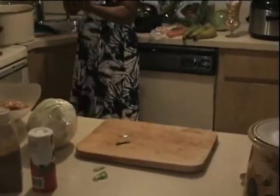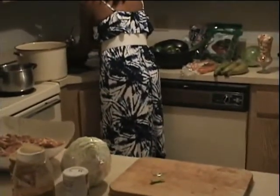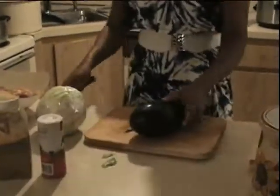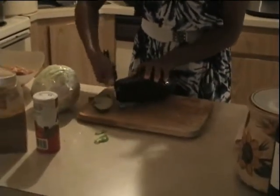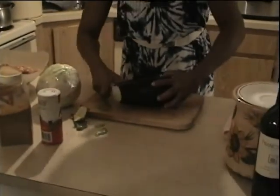The next one is the eggplant. Even though you could do your legume with any kind of vegetable, if you don't put the eggplant it's going to miss a lot. So I'm going to put the eggplant.